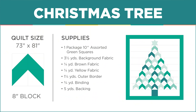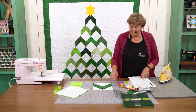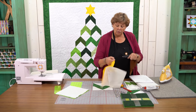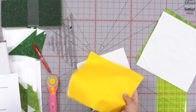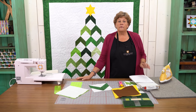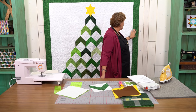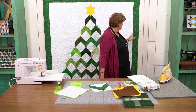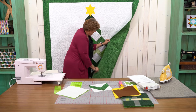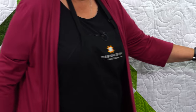You're going to need some background fabric — that's all this white in here — and you'll need 3½ yards. You'll need a little tiny piece: an 8½ inch square of brown for the trunk and yellow for the star. If you're buying those in yardage, quarter yards are plenty. Your outer border is 1¼ yards — a 5 inch unfinished, so 4½ inch finished. Binding is ¾ of a yard and backing is 5 yards, using vertical seams.